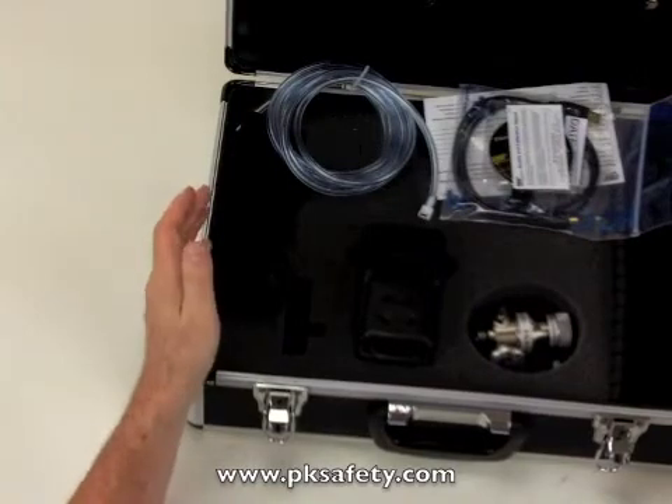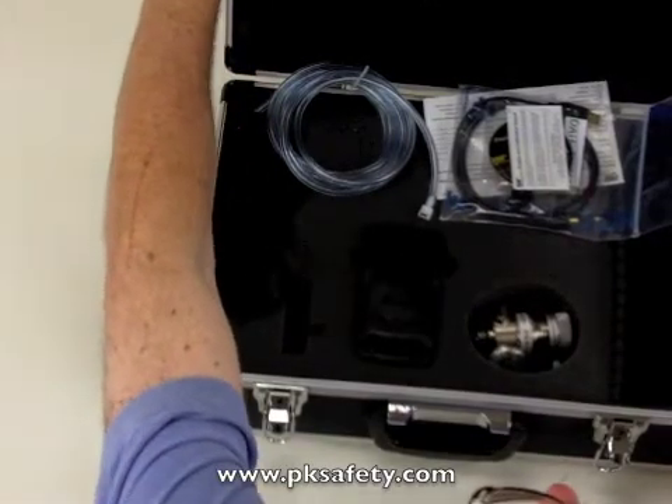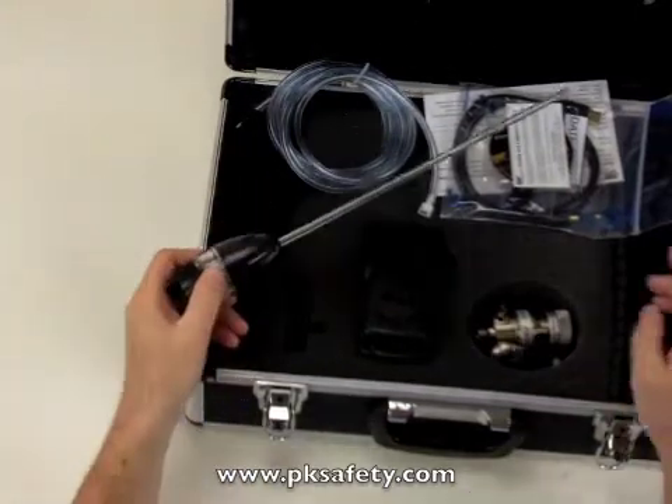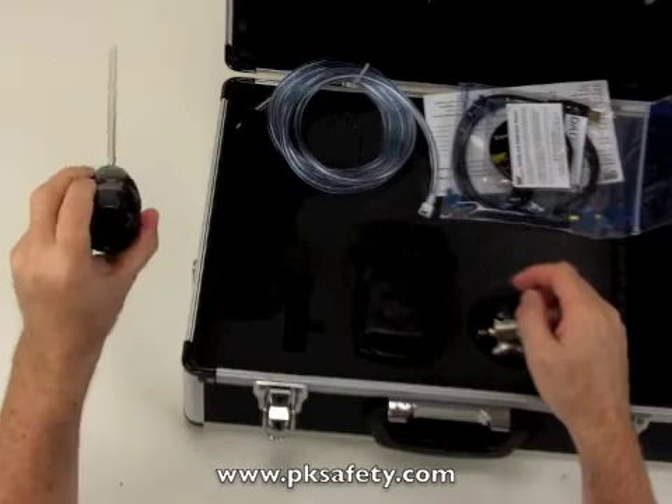Okay, so here's what we've got. First thing is the probe, and this probe is going to allow you to take a sample — let's say through a manhole or some other hole — and you stick it in and pull your sample.